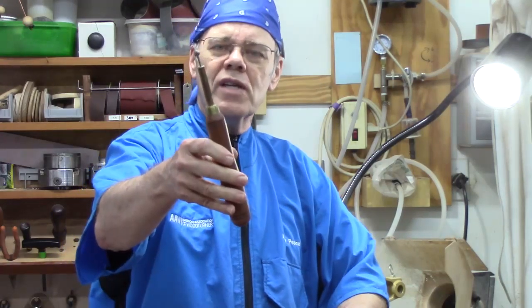Hi y'all, welcome to my shop. In the last episode we talked about spiraling and texturing tools, so if you missed that one click on the link to watch it. In this one we're going to be talking about the rotary texturing tool. You can purchase this commercially as the Decorating Elf by Henry Taylor, or you can actually make one like I did this one, but more about that later.